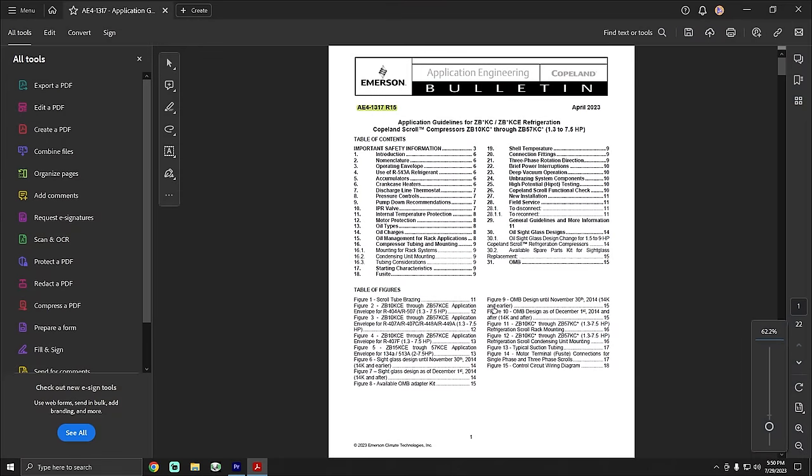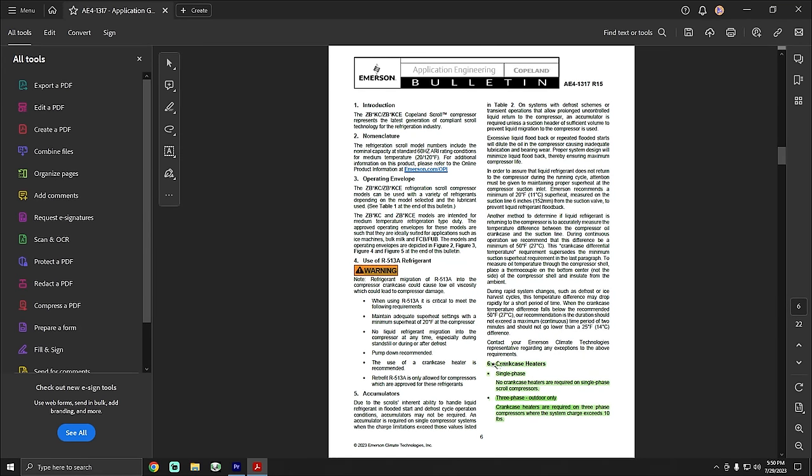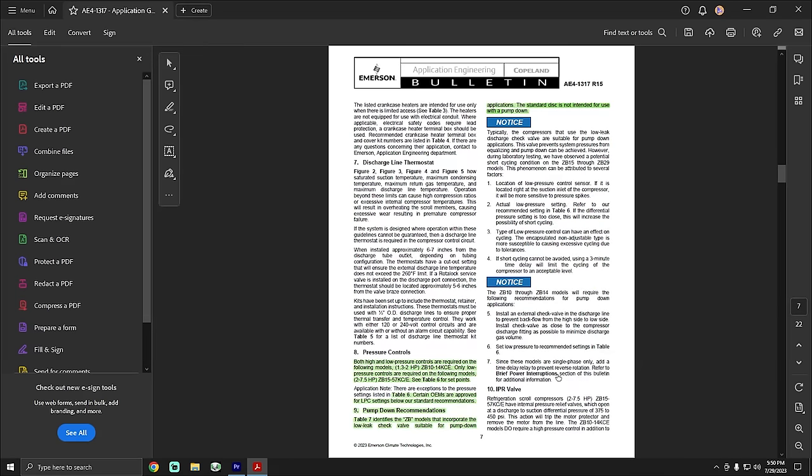Here's our application manual — AE 1317 R15. They make these for every compressor and there's so much valuable information inside. Scrolling to page six, I noticed something about crankcase heaters — apparently on single phase, there are no crankcase heaters required on scroll compressors. On three-phase, it's only required for outdoor installation when the refrigerant charge exceeds 10 pounds. On page seven, for high and low pressure settings, it tells you to go to table six for set points. Interestingly, certain OEMs are approved for low pressure settings below the standard recommendations, but you'd need to reach out to the manufacturer to understand how they got those approvals.